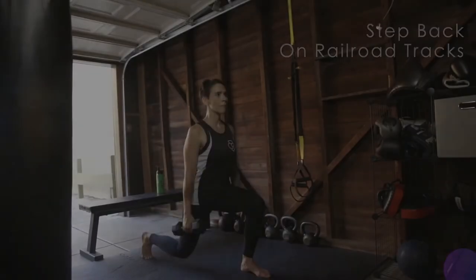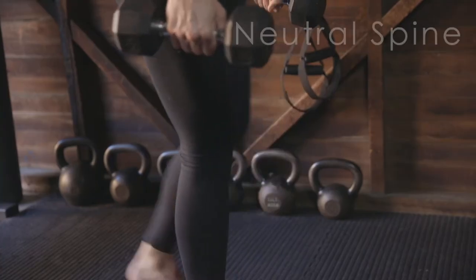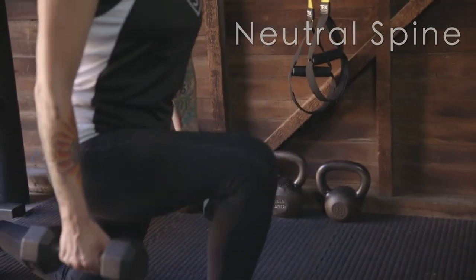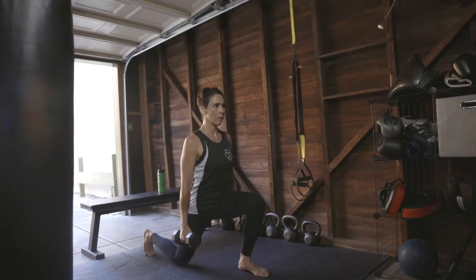With dumbbells or kettlebells at your side, step back one leg on railroad tracks, not a tightrope. Spine is neutral throughout, but as long as your front knee does not extend over the toes, you can have a slight lean forward.